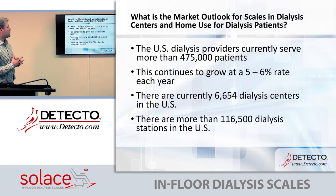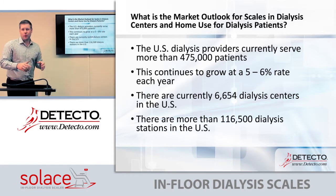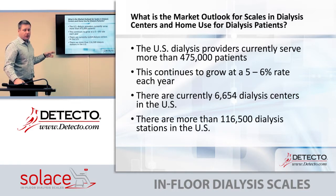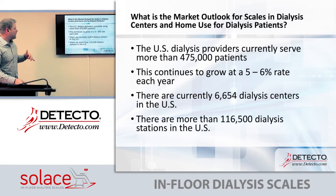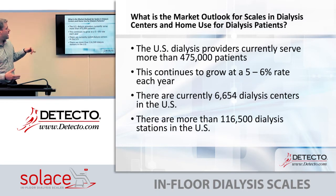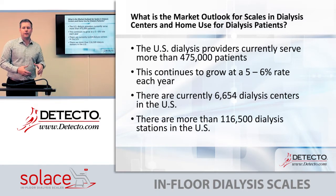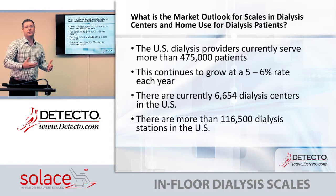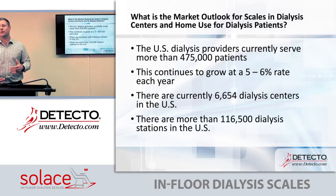What's the market outlook for scales in dialysis centers and home use? U.S. dialysis providers are currently serving more than almost half a million patients each year, growing at a five to six percent rate year over year. There are currently over 6,600 dialysis centers and more than 116,000 stations — meaning 116,000 dialysis machines — so in our eyes there's a place for a scale at each one of those.